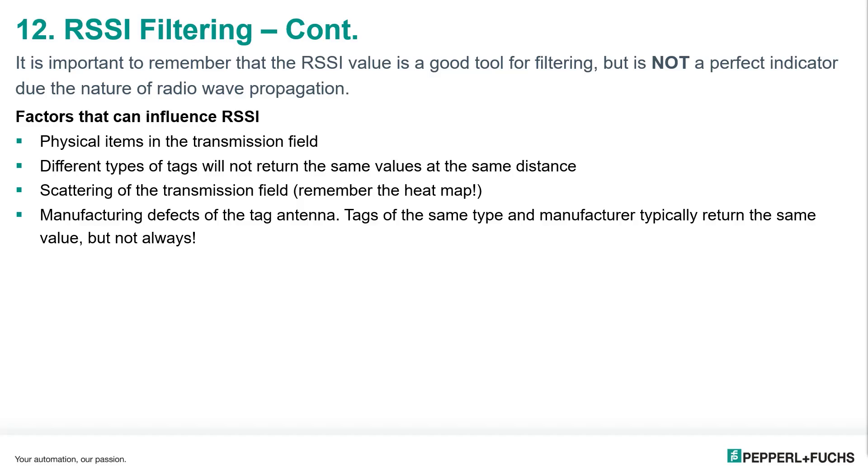It is important to remember that the RSSI value is a good tool for filtering, but it's not a perfect indicator due to the nature of radio wave propagation — so like we saw in the heat map, remember. Factors that can influence the RSSI are physical items in the transmission field, especially something that is metal; different types of tags will not return the same values at the same distance; scattering of the transmission field like we saw on the heat map; and manufacturing defects of the tag antenna. So tags of the same type and same manufacturer typically return the same value, but not always.